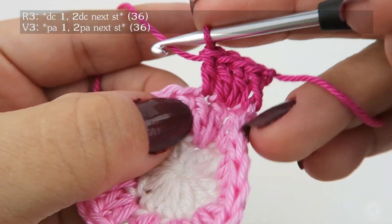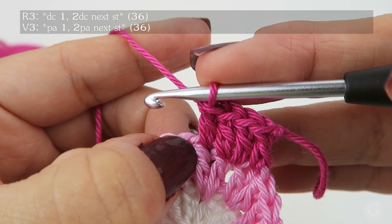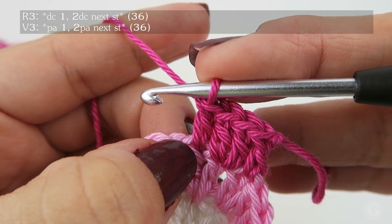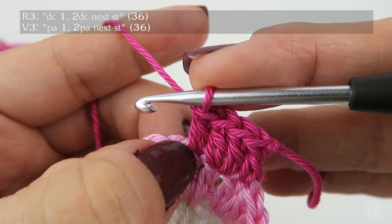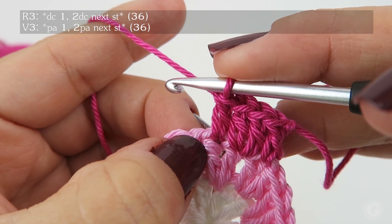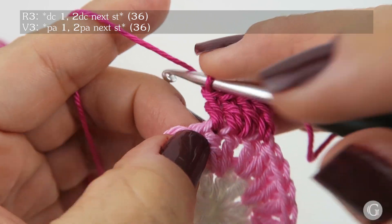As you can see, this was the faux stitch and here we just work one double crochet — we do not make an increase here. This is a little trick you have to be careful about. Then we continue working following the same sequence: one double crochet, two double crochet.